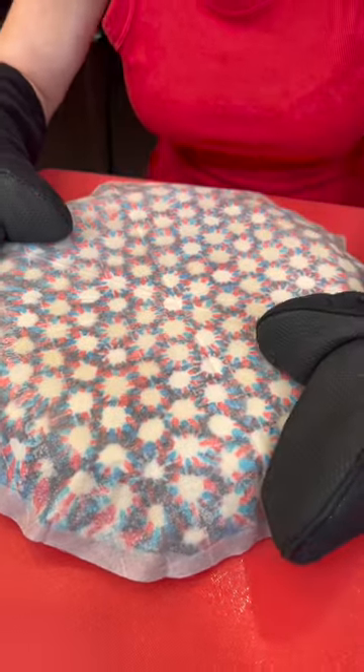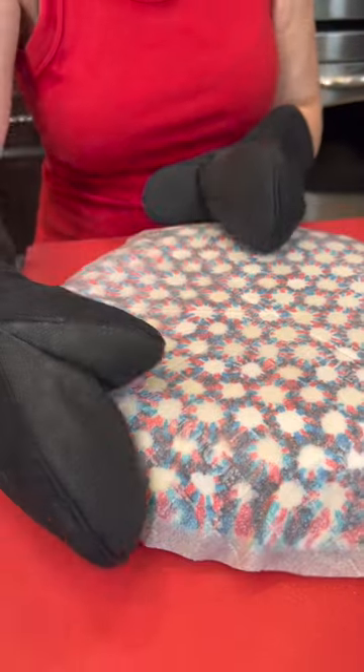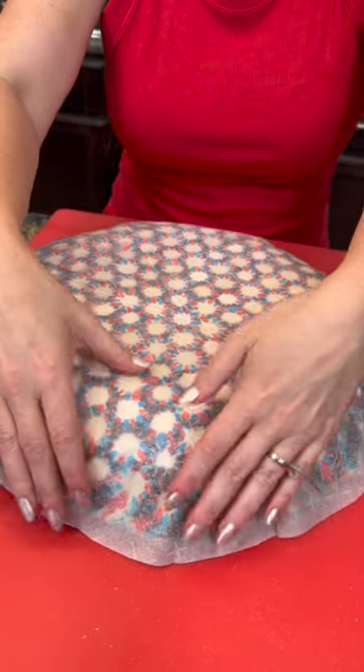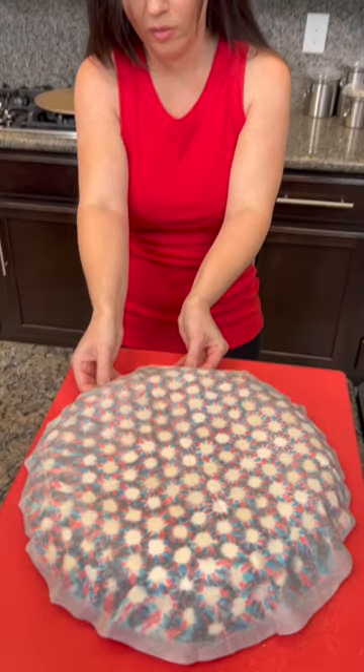I'm using my gloved hands to press this down on the sides, and as it cools it's going to form a nice bowl — or would this be considered a dish? I think it's going to be a candy dish. Now you start peeling the paper off.